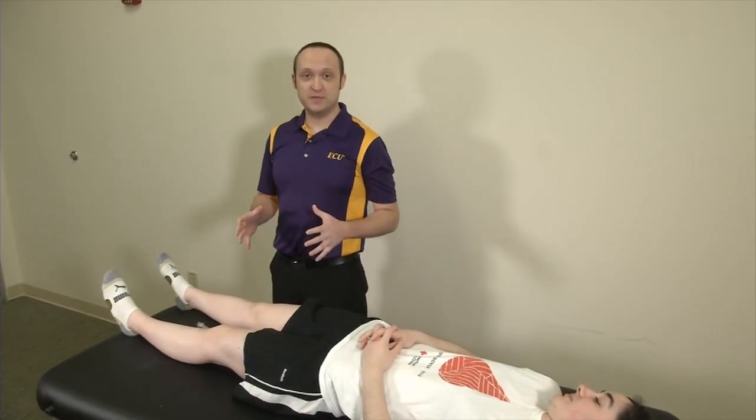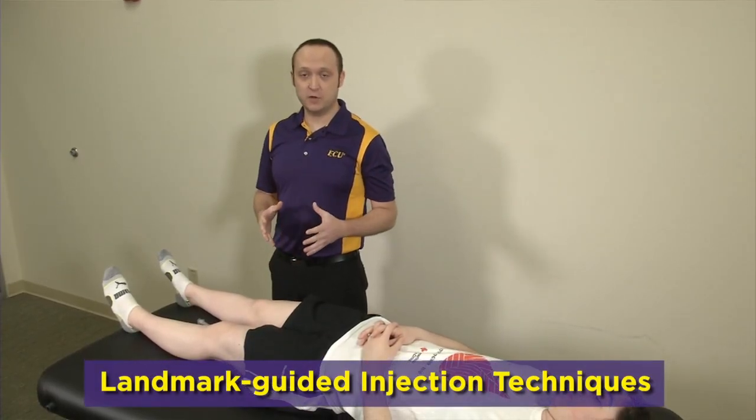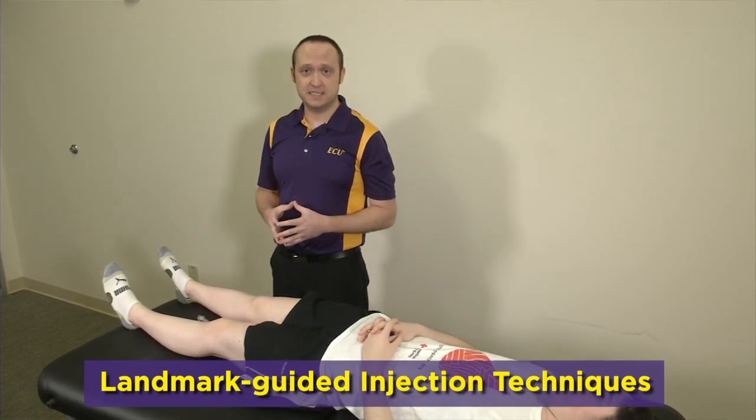Finally, welcome to video number five. This is going to be joint injection techniques. We're going to be going over three different approaches for injecting into the knee.